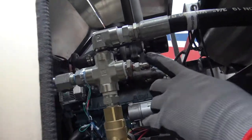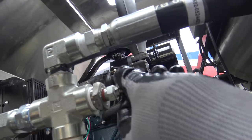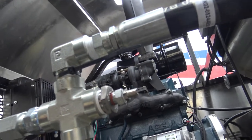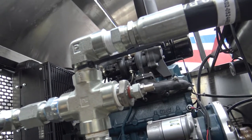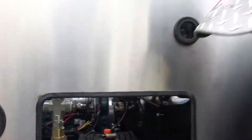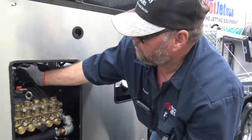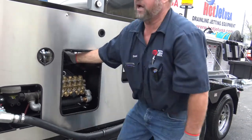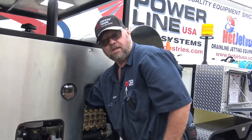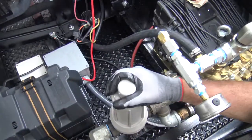There's also a valve stem right here — you can have your line open and hit the air chuck on there and it will blow the water out of the coil and everything so that it won't freeze up as bad. If you get an air lock in there and it doesn't want to pump quite right, take the top of this filter off and that will bleed the air out of the pump so it will start pumping really good again.